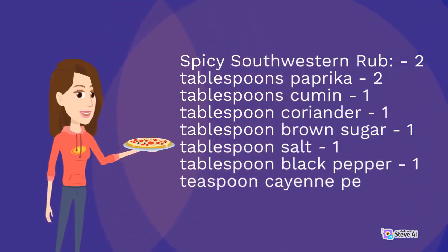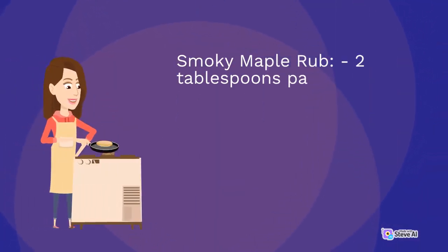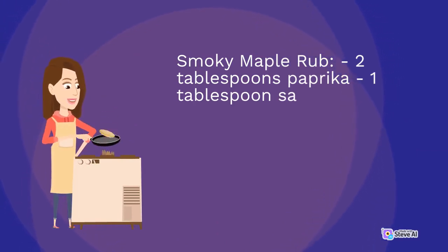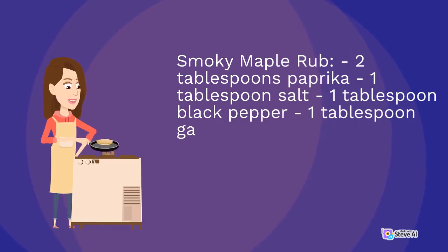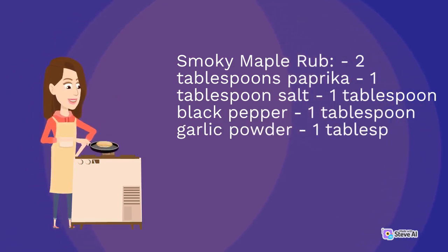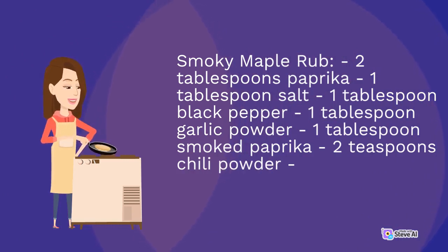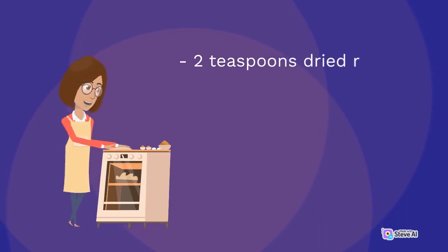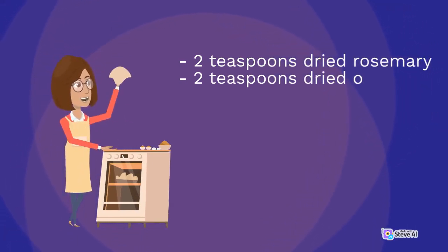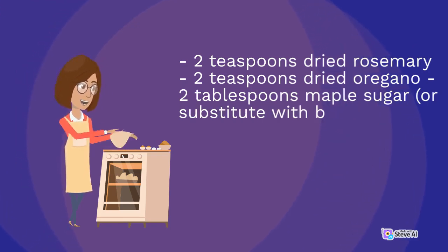3. Third rub: 1 tablespoon garlic powder, 1 tablespoon smoked paprika, 2 tablespoons chili powder, 2 teaspoons dried thyme, 2 teaspoons dried rosemary, 2 teaspoons dried oregano, 2 tablespoons maple sugar or substitute with brown sugar.